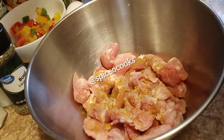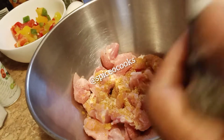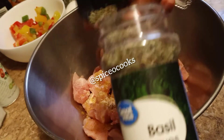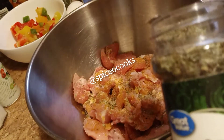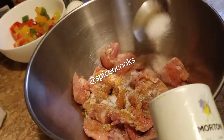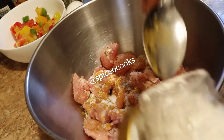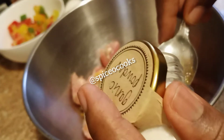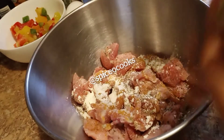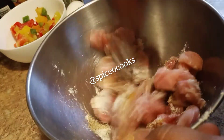Add onion powder, basil, salt, and garlic powder. If you have ginger and garlic paste you can use that in place of this, but I want everything in powder form this time. Mix this all together, making sure it's combined well.